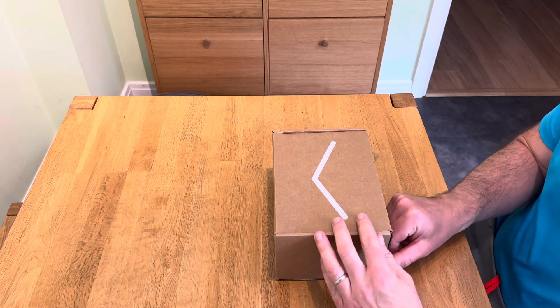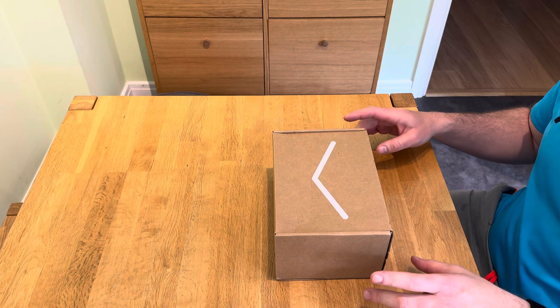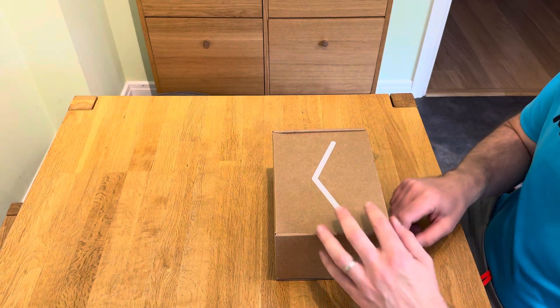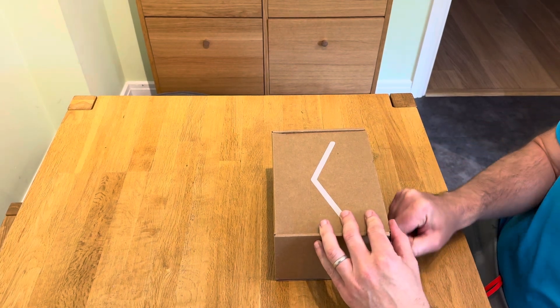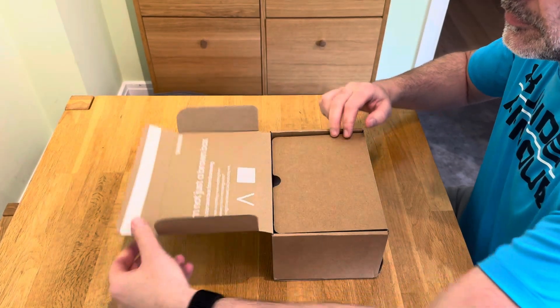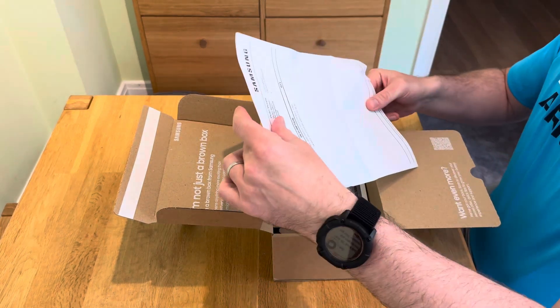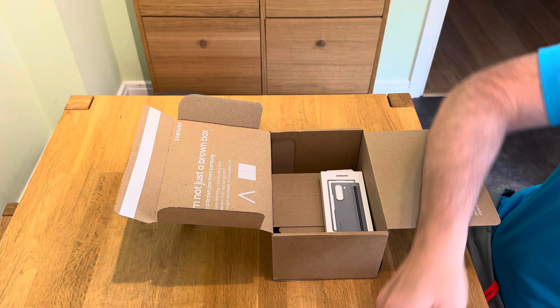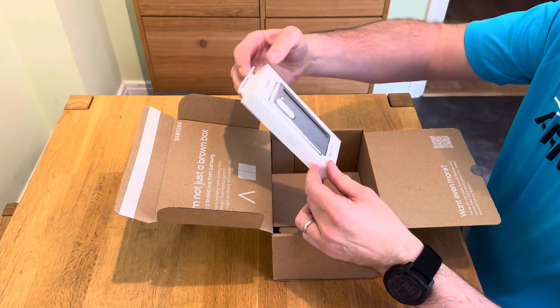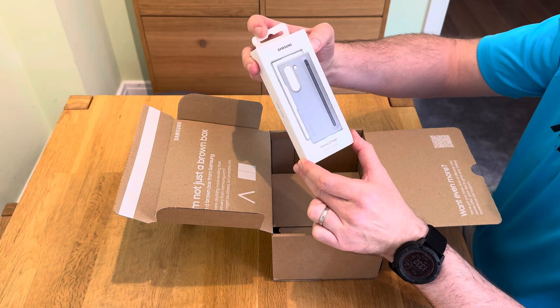Exciting times — time to open my Samsung Galaxy Z Fold 6 from the Insiders campaign. So there's all the paperwork, and here's the free case that came with it courtesy of Samsung — that's the S Pen case.